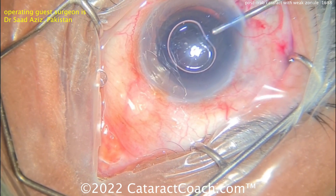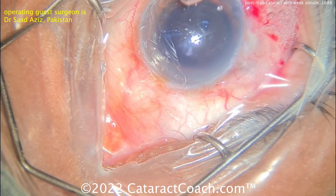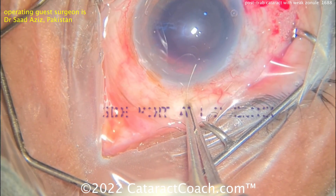Here comes trypan blue dye, some viscoelastic going inside the eye, and let's take a look at that capsulorhexis.